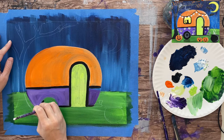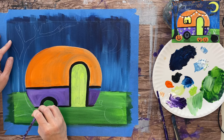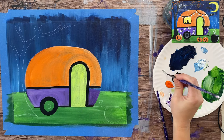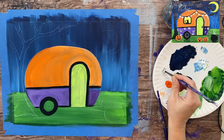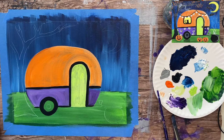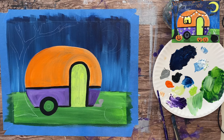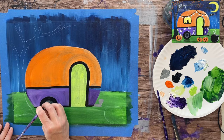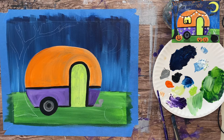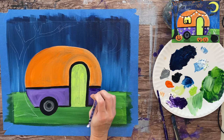I did black for the outer part of the tire, still using that number four round brush. The inner part of the wheel is gray, so without rinsing your brush grab some white and blend it on the palette to get a medium gray, then paint the inner part of the wheel and the hitch that same gray color. Mine ended up a little darker of a gray but that's okay. Then I grabbed black again and did the black right in the middle, and did a quick touch-up on the purple area to fill any gaps.